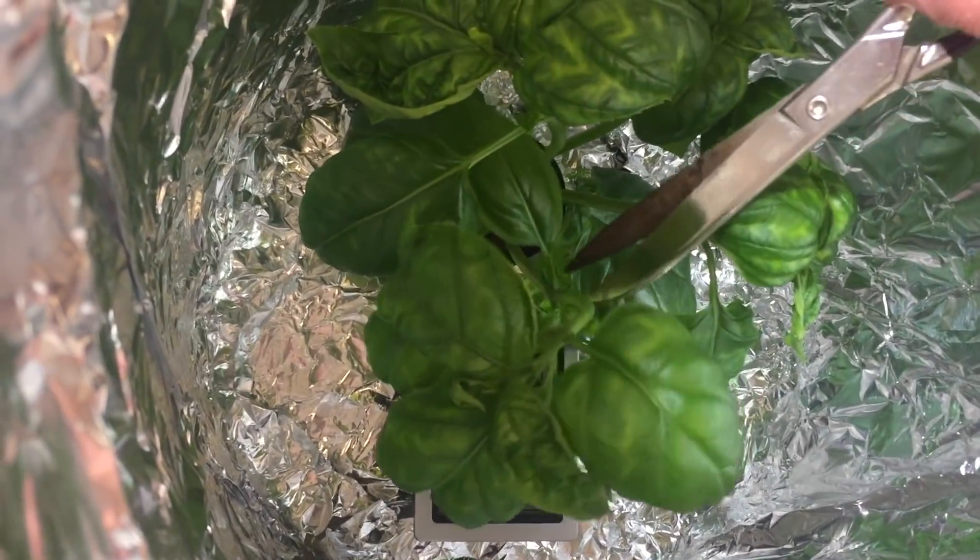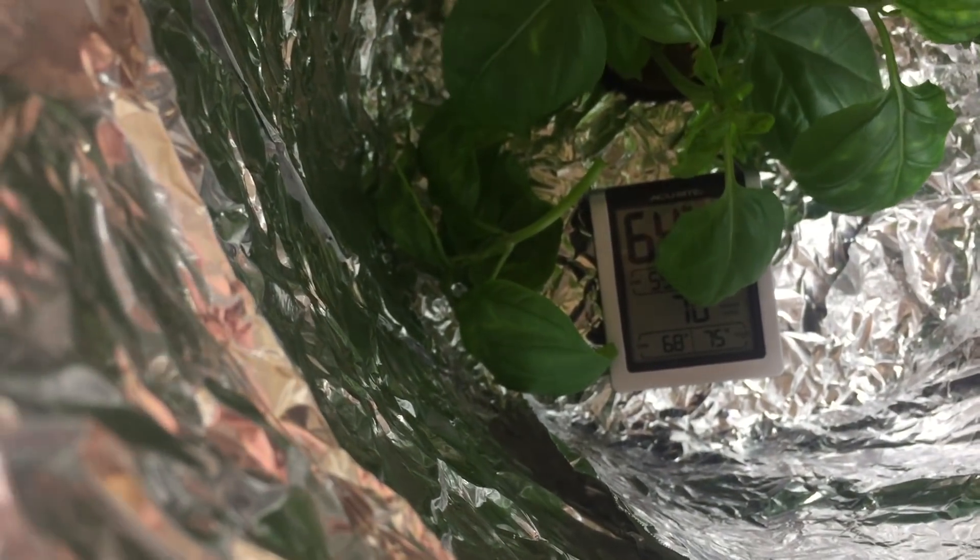There is a little yellowing in the leaves. The taste on the basil is fine, and I'm not selling it. So a little yellow in the leaves and it tastes good — then it doesn't matter. If you were selling basil, you wouldn't be using buckets and clamp lights.